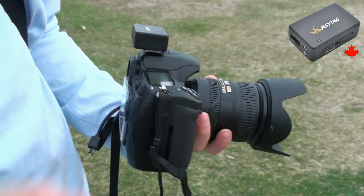Today we're down at Toronto's Lakeshore to show you how to use the EZ-Tag with a DSLR as well as with a point-and-shoot camera.